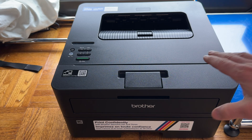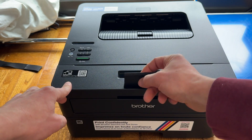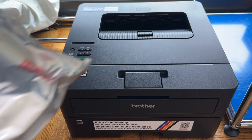Put the printer in place and the first thing you want to do is remove all the tape. There'll be some here stopping this thing from moving around, a little bit here stopping that from opening. Just get that removed and you can move on to the next step.